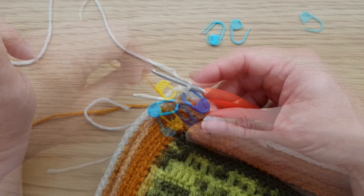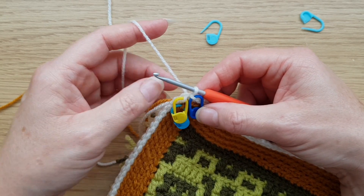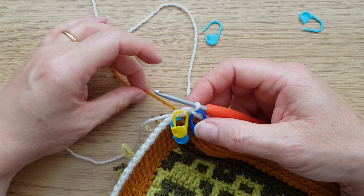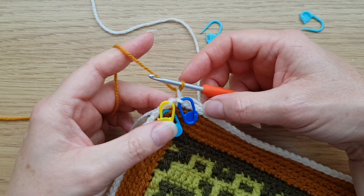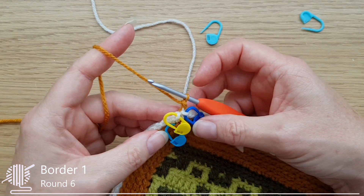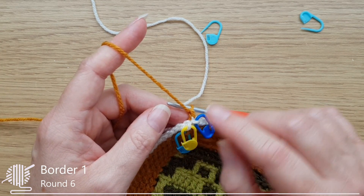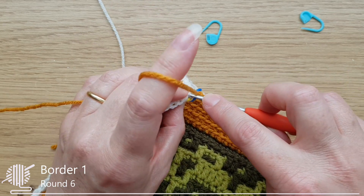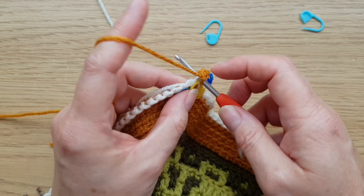To start round six, pick up CC5 by pulling that loop through, pull the end down to close up, then do the turning chain. Remember, I marked my corner chains in the front loop, so we can leave that marker there and work into the back loop. Work the corner as usual: one double crochet, one chain, one double crochet into the back loop of the corner chain, then pop a marker into that chain again.